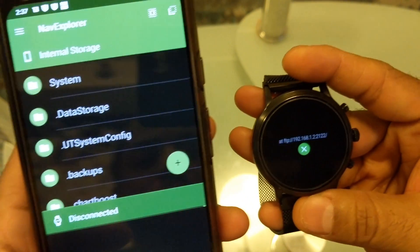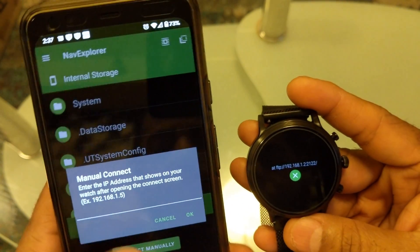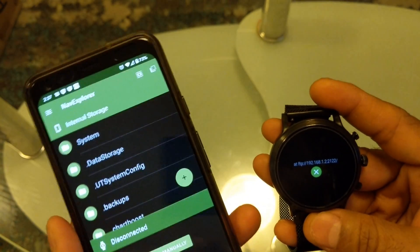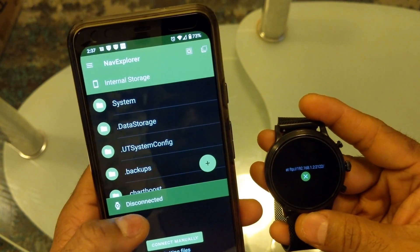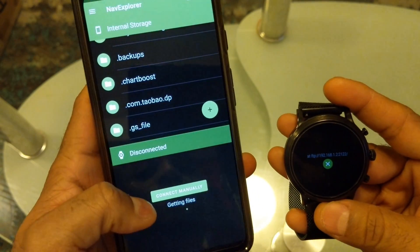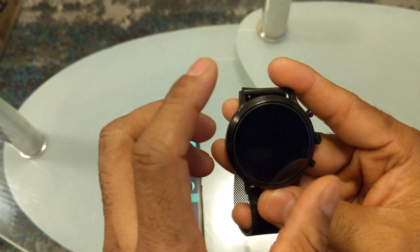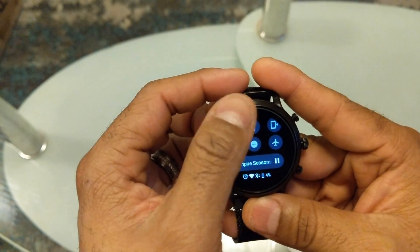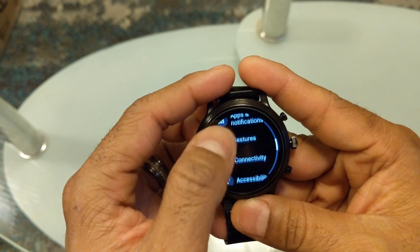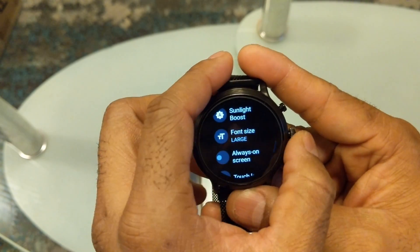It's showing a connection attempt but it's not pairing — I'm not sure what's going on. I am connected to my network. Once it's paired, it will show the watch settings. I think it's not pairing because the watch is in battery save mode, which turns off Wi-Fi and most other settings.